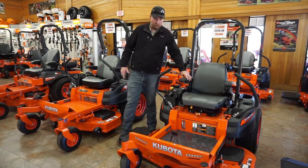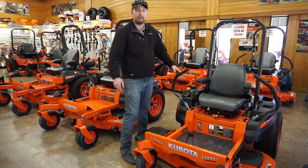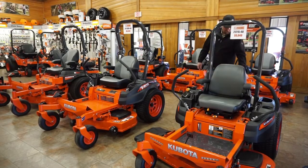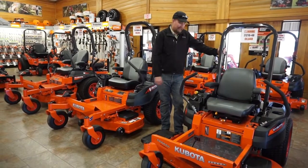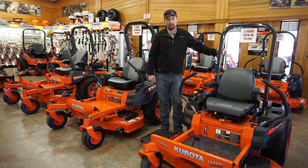It has a seat suspension kit on here to give you a more comfortable ride, and of course an LED light kit in the front, so when you're racing that sunlight in the afternoon and get home late, you can still mow your lawn. This particular machine has the Kawasaki 21 horsepower gas engine on it, and it's available with 48-month financing at 0%, so we can get you in a low monthly note if you're looking for this machine.